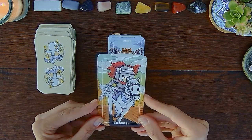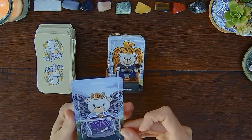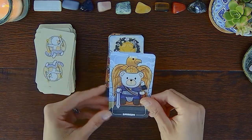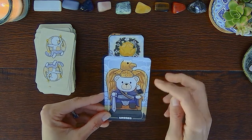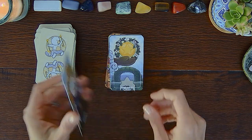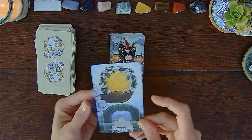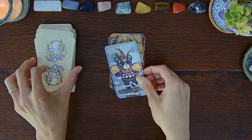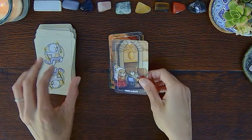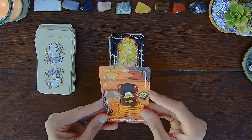Knight of Swords, Queen of Swords — ready to cut you, pretty much. King of Swords — I like how they have this eagle. Now here we are in the Pentacles: Ace of Pentacles, Two of Pentacles, Three of Pentacles, Four of Pentacles.